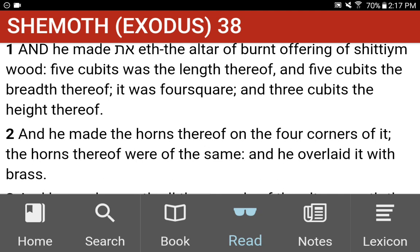Shemot. Exodus 38. And he made the altar of burnt offering of Shittim wood. Five cubits was the length thereof, and five cubits the breadth thereof. It was foursquare, and three cubits the height thereof. And he made the horns thereof on the four corners of it. The horns thereof were of the same, and he overlaid it with brass.